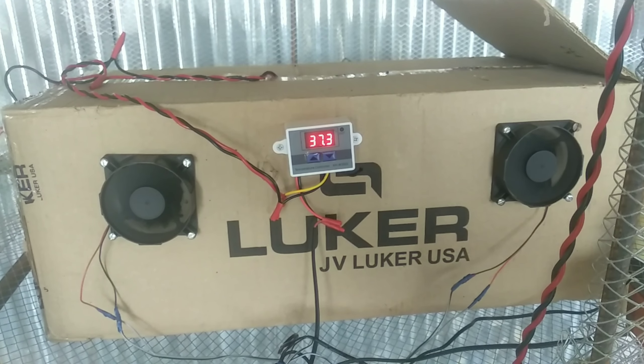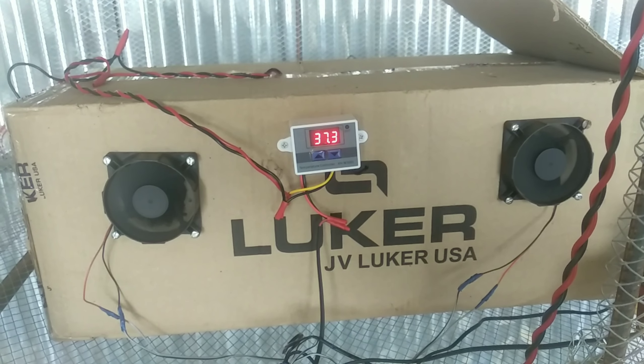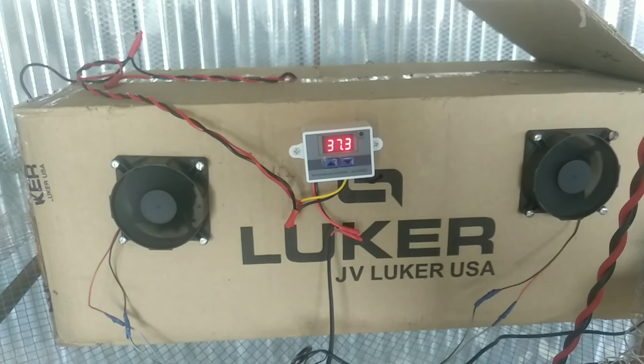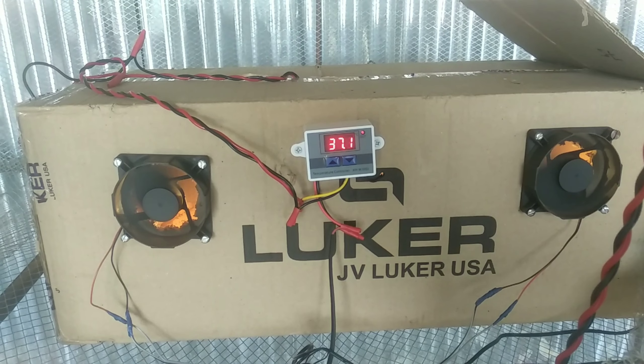If you work with the AC, it will be better. We can use a little wire to the DC fan. We can use a 12 volt adapter to the DC fan. We can use the AC supply, and we can get the cord and print. This is the setup.